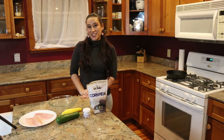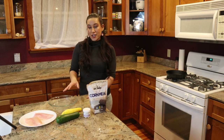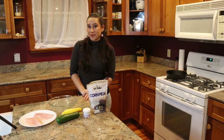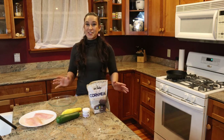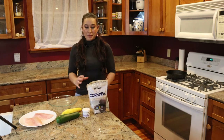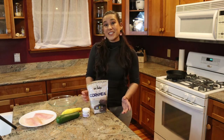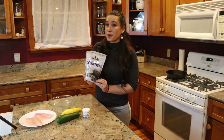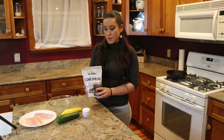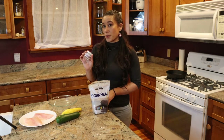This is Mariah Gladstone from Indigikitchen and today we're going to be making a blue cornmeal crusted fish with some squash noodles. This recipe is super simple, can be put together in just a matter of minutes and it can be made with almost any type of fish that you're able to harvest. For this recipe I'm going to be using the Bow and Arrow blue cornmeal made by the Ute Mountain Ute Tribe and I'm going to be seasoning this with the Sakari Botanical Cedar Smoked Salt.